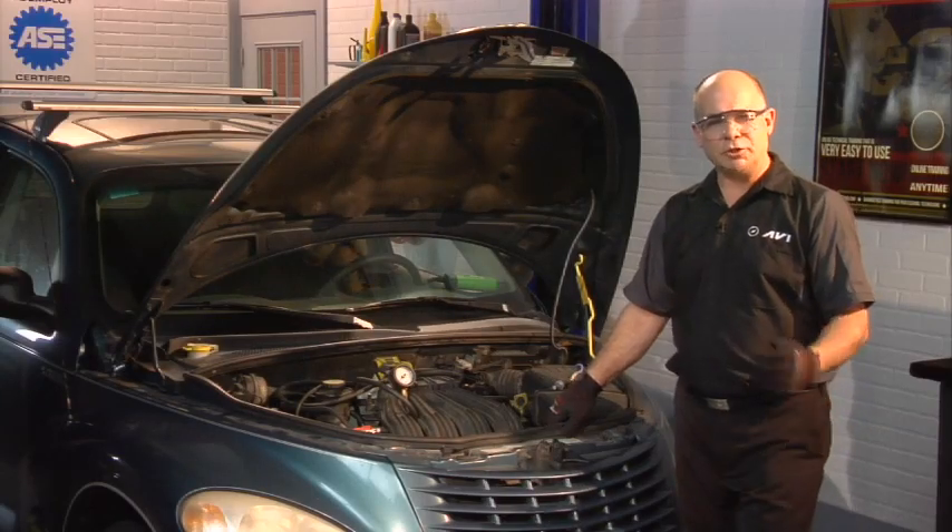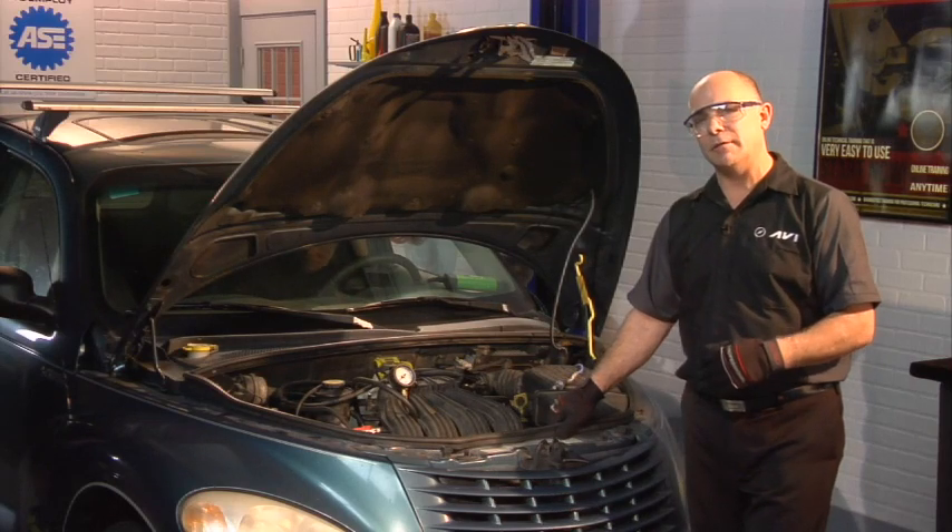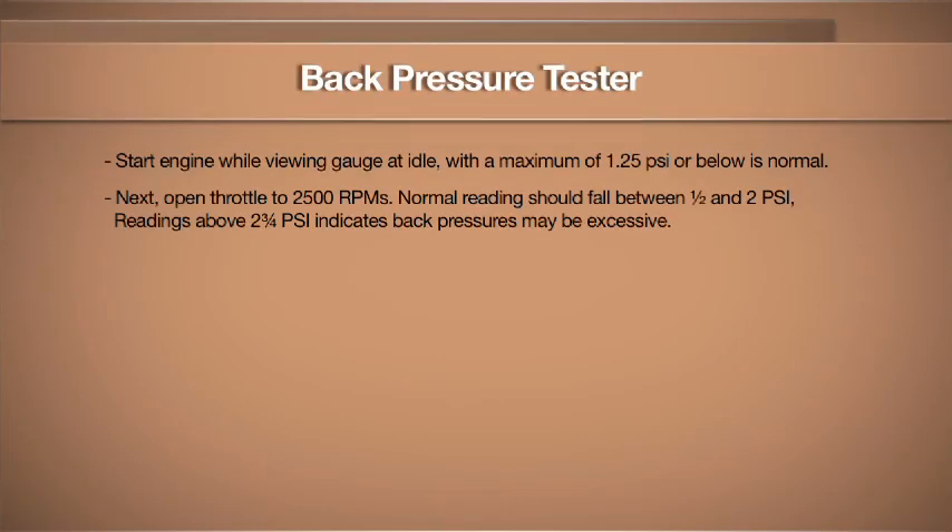As you can see, the pressure hardly increased at all, even at 2,500 RPMs. The maximum allowable at 2,500 RPMs is about 2.75 PSI, and you can see we fell far below this.